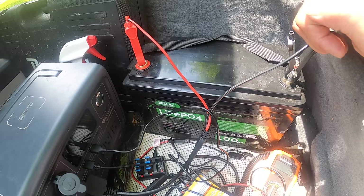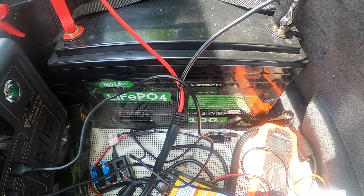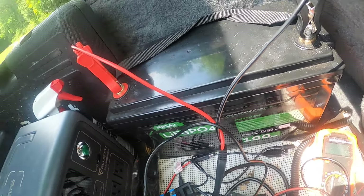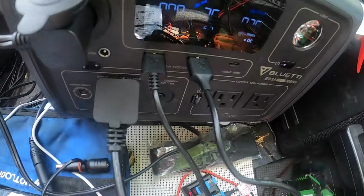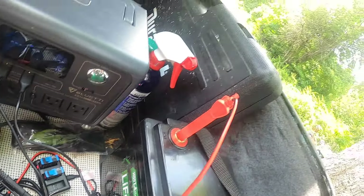That is my backup — or storage — battery right there. It's a 12-volt 100 amp-hour lithium iron battery, basically my main storage battery. This is my BluEtti, and as you can see, I'm at 36 percent on this.